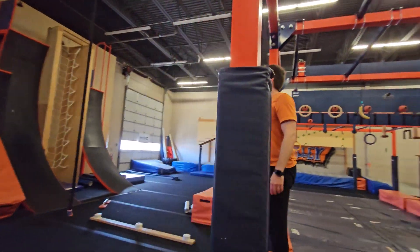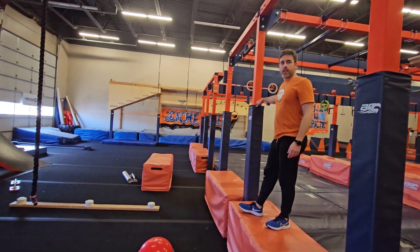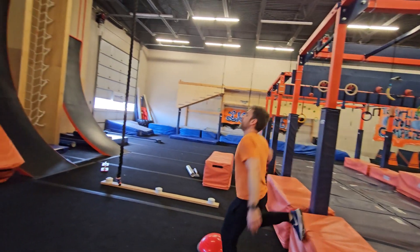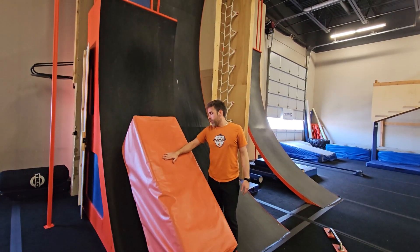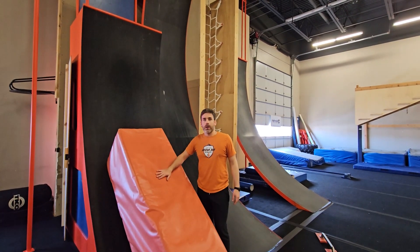Obstacle 11 — that rope right there will be stuck inside this pad right here, so you can grab that rope and swing out. This is your point B for obstacle 11 on this orange pad. When you make contact with this orange pad, you'll get that point.